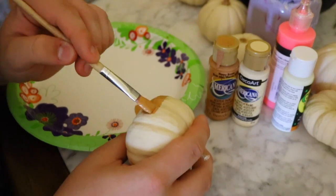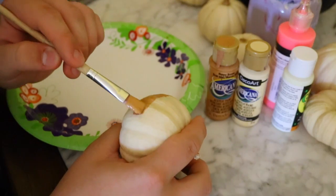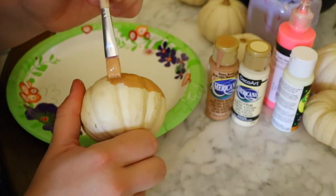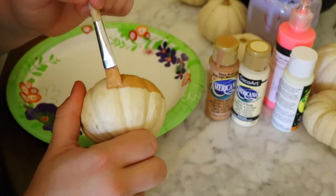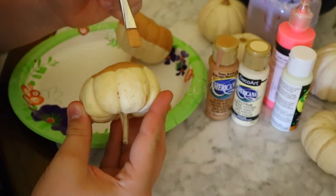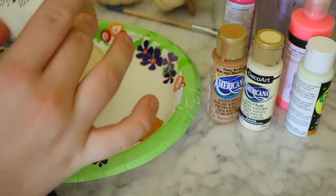So what you're going to do first is take your tan and a white — or if you have a skin color — just to get that donut color for the bottom of your pumpkins. Your little white real pumpkins, and you're going to paint half of those pumpkins.